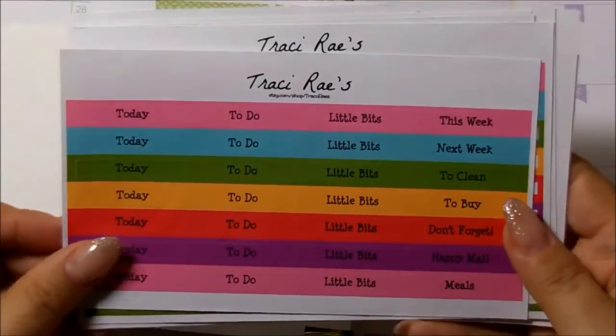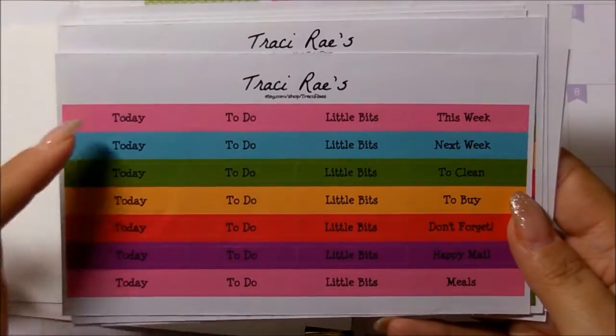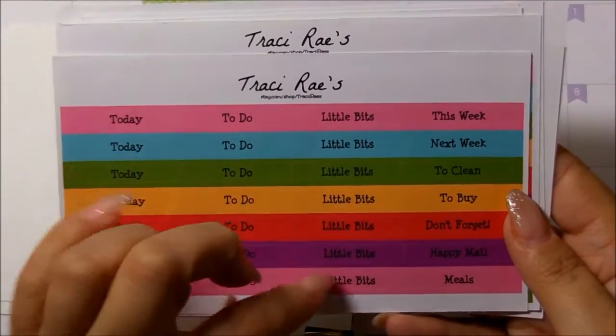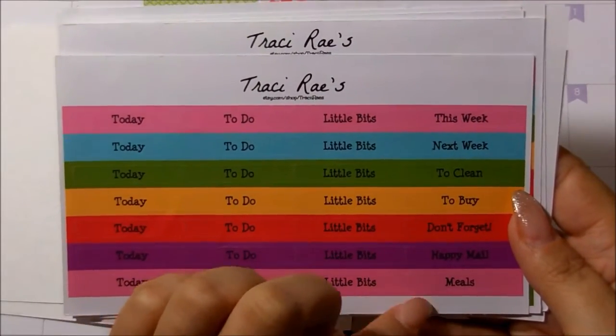And then this one here — I love how vibrant the color is. This is her headers. You get today, to-do, little bits, this week, next week, to clean, to buy, don't forget, happy mail, and meals.